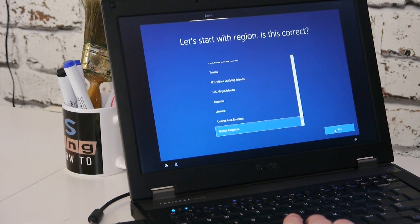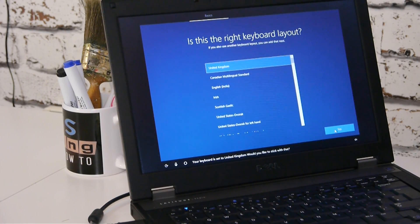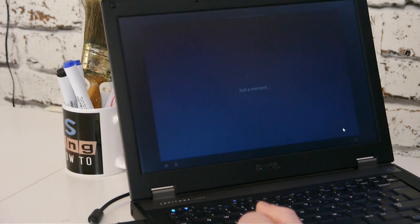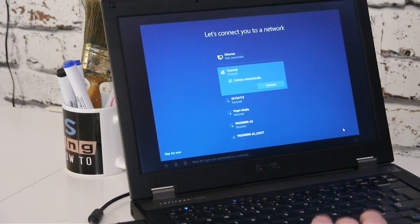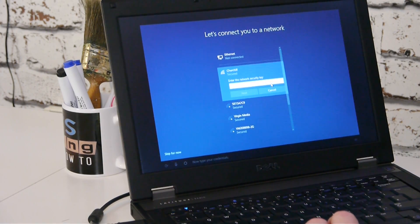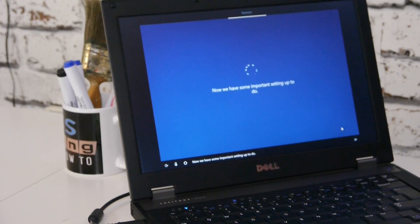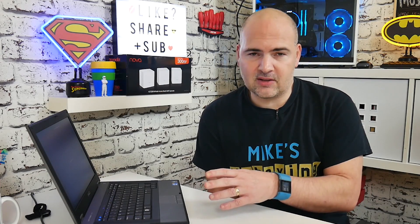Let's finish off this setup. We're in the United Kingdom. Actually, this is a good point — you could leave the system like this if you're selling it on. You could speak to the buyer and say, look, I've reinstalled Windows, I haven't done the setup, it's just ready for you to turn on and go. Or you could set it up completely — it's entirely down to you and the seller really.